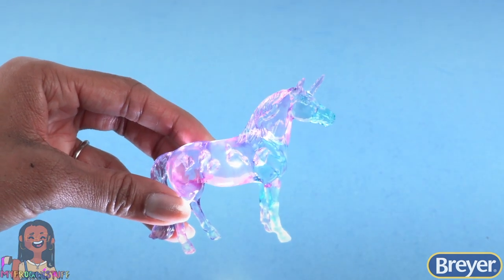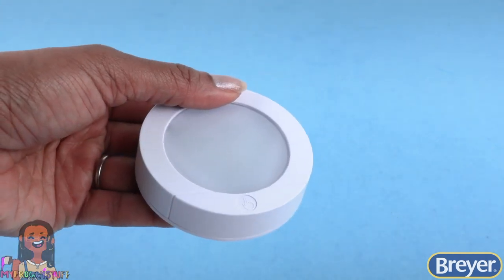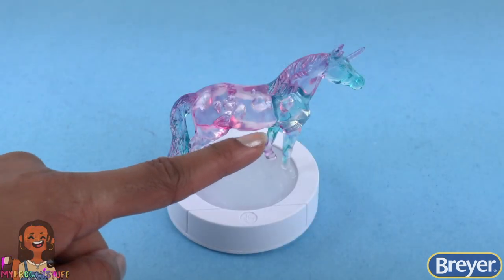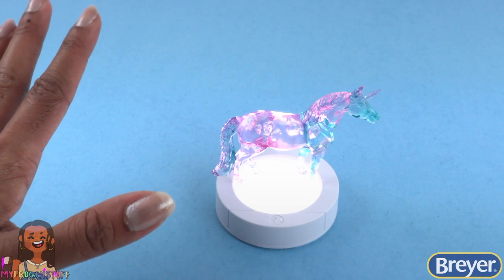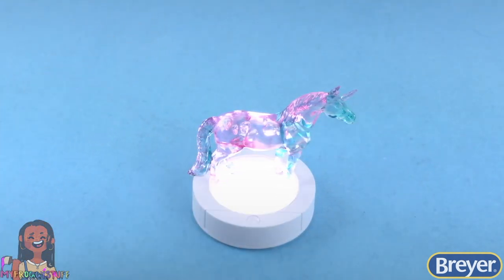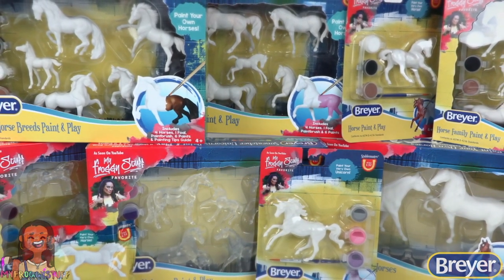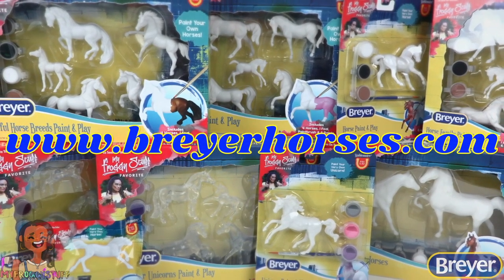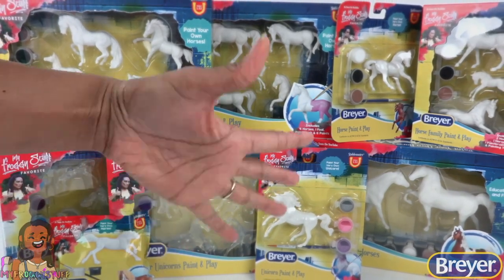For a little extra fun, take a battery-operated LED puck light and glue the unicorn on top to turn your unicorn suncatcher into a night light. However you choose to decorate your suncatcher, be sure to have fun and get creative! To learn more about Breyer and the real horses who inspire us, visit the Breyer website at www.breyerhorses.com. We will see you next time — bye!